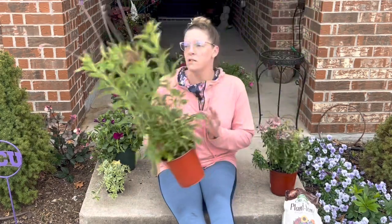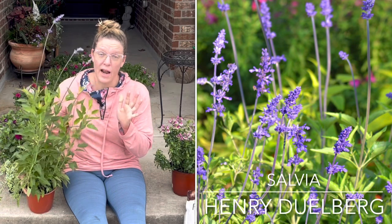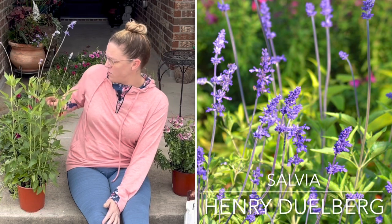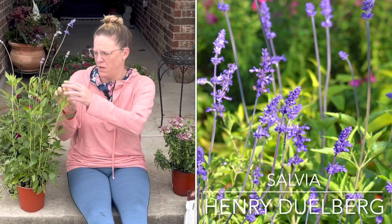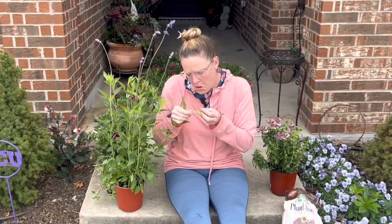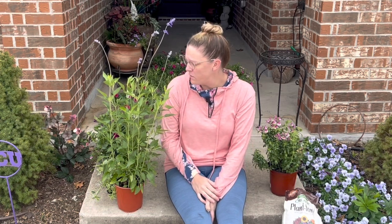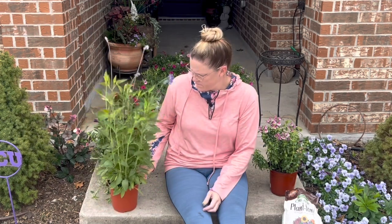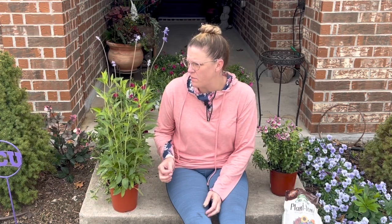The central thriller design we're going to have in here is a Henry Duelberg Salvia. Several of y'all suggested I add this to my collection. I chose it for its tall, whimsical look and these tall purple spires, which I think are absolutely beautiful. I notice it has aphids already — I'm going to cut off the few affected pieces real quick and throw them away.